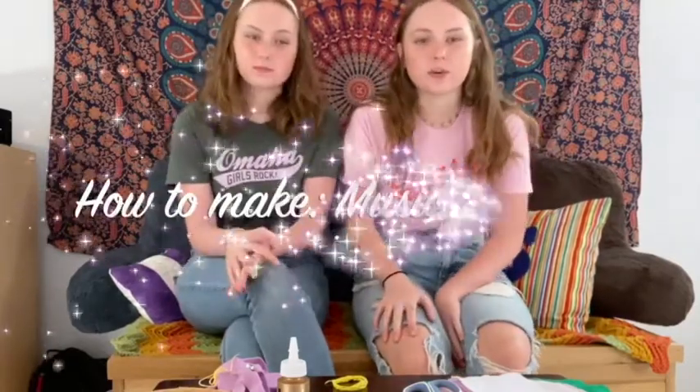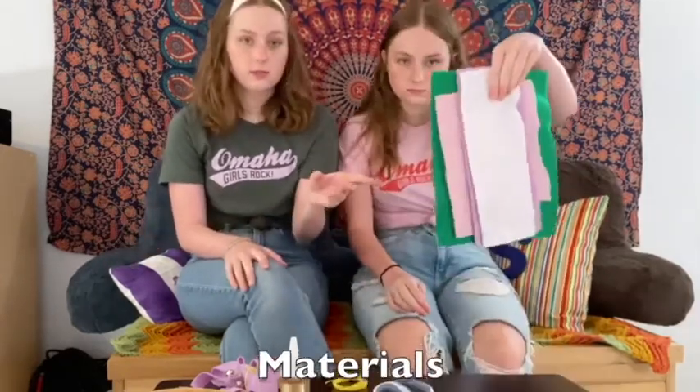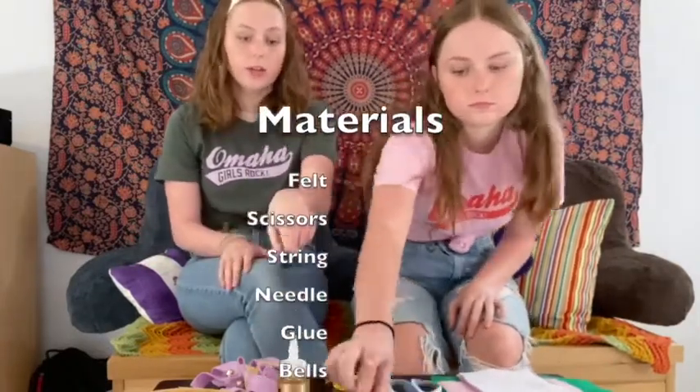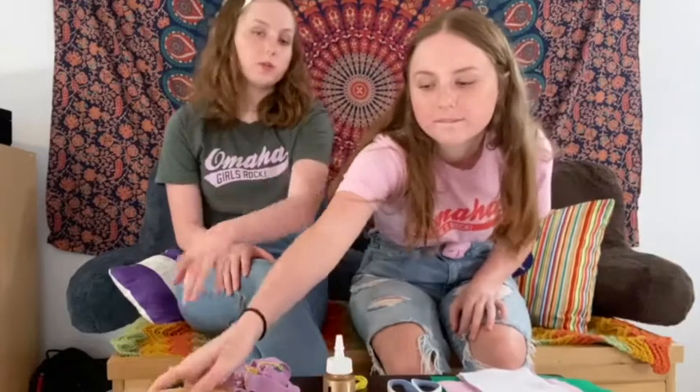Today we are going to show you how to make musical anklets. The finished product will look a little something like this. It's a fun little craft that you can use as an instrument or just have fun dancing around with. To make the musical anklets you will need a belt, any color really, scissors, string, needle, and then glue and bells and jewels.